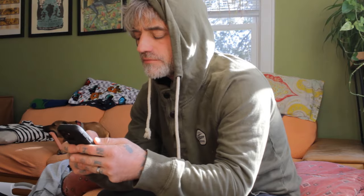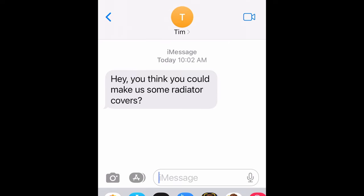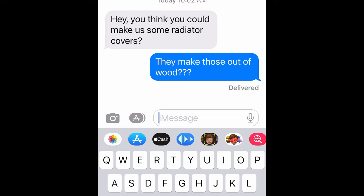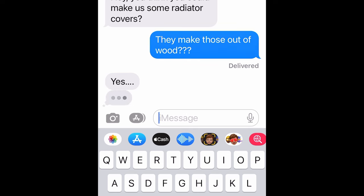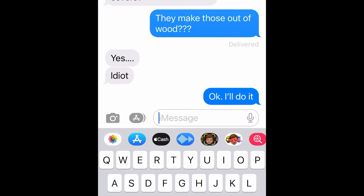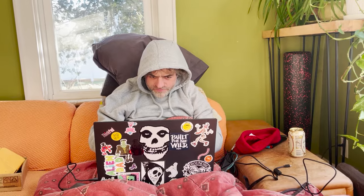A few weeks back I was contacted by a friend of mine to see if I could make him some radiator covers for his house. My first thought was: they make those out of wood? But a quick text response from my friend confirmed that yes, they do indeed make them out of wood. So of course with zero knowledge of the subject I took the job and just like you I jumped onto the internet to see what kind of information I could find.